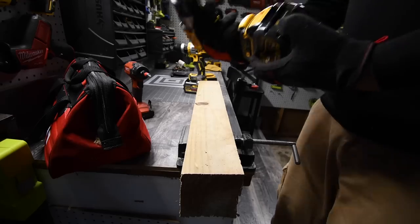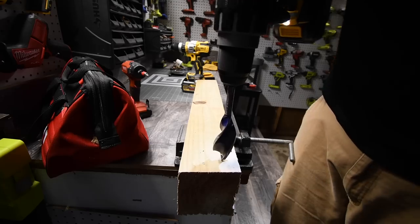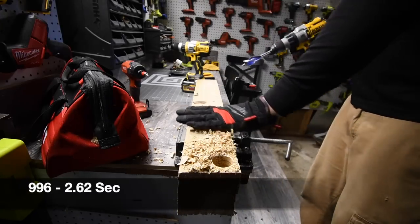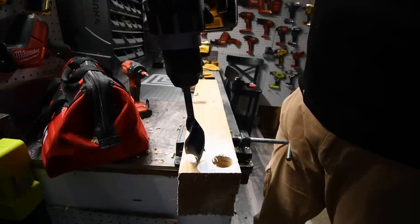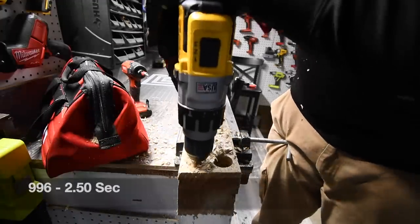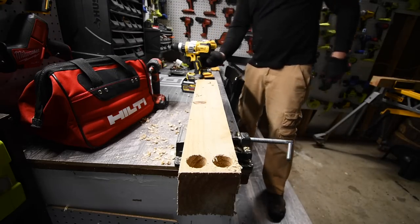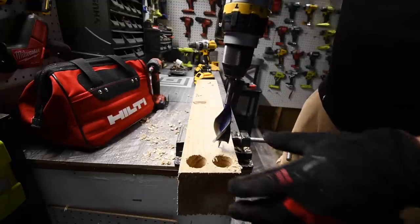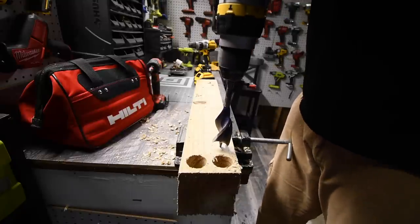We're going to test out the 996 first with a full battery on drill mode. Ready — go. Alright, that did struggle. Now let's do the FlexVolt Advantage — it's on drill as well. Ready — go.